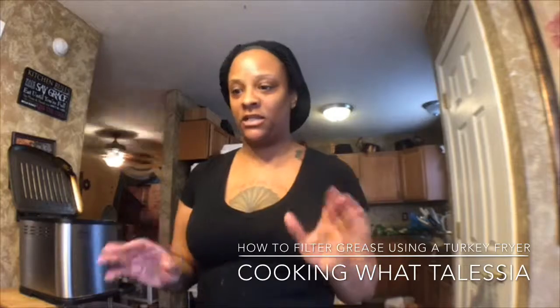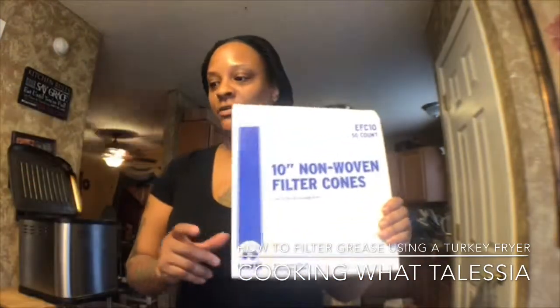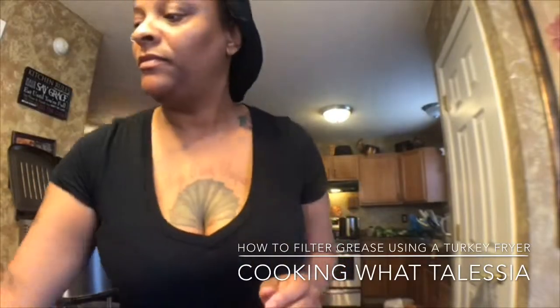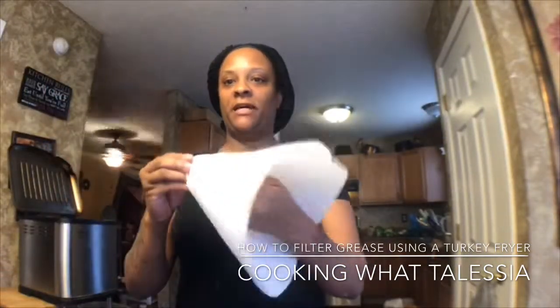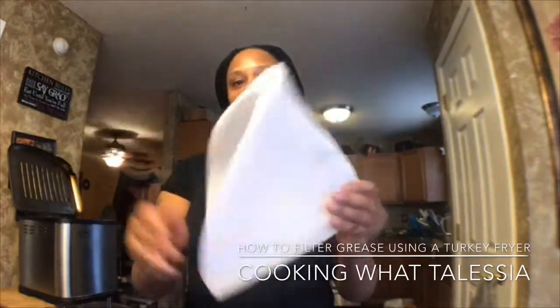You can just filter your grease every time, and these are the things you will need. You can go get these filter cones — they look like this. They come like this, but you got to turn them inside out. And you can get these at any kind of restaurant store.